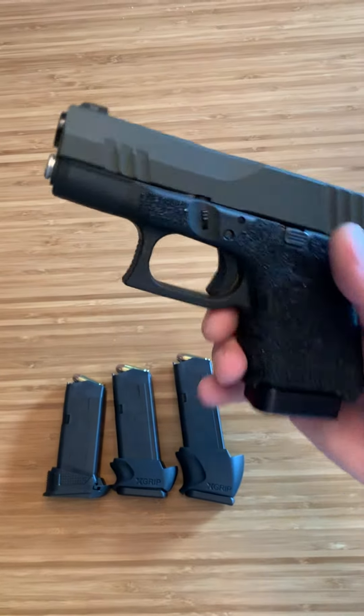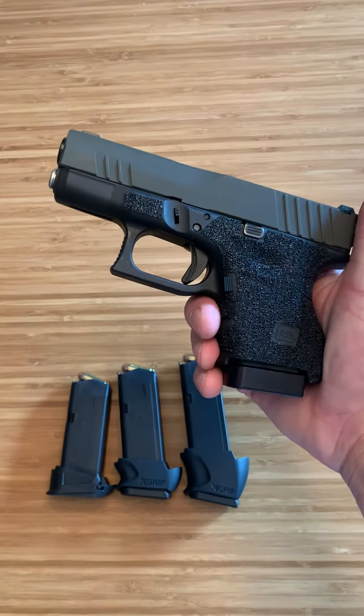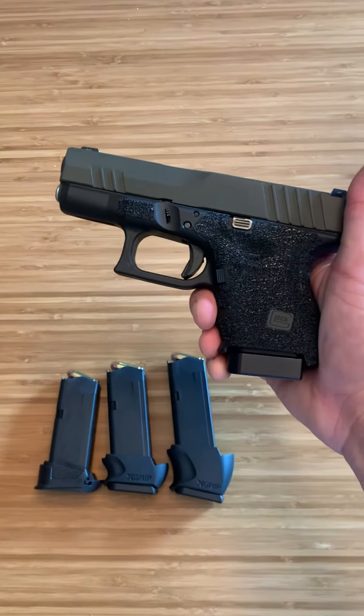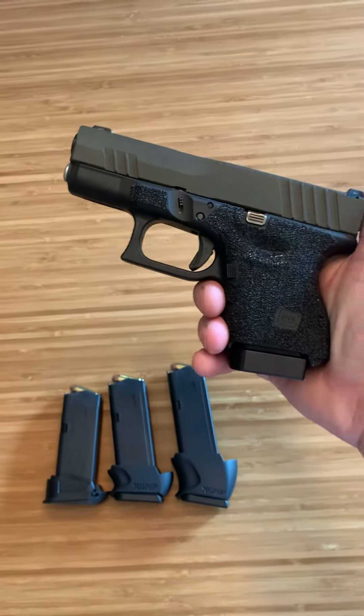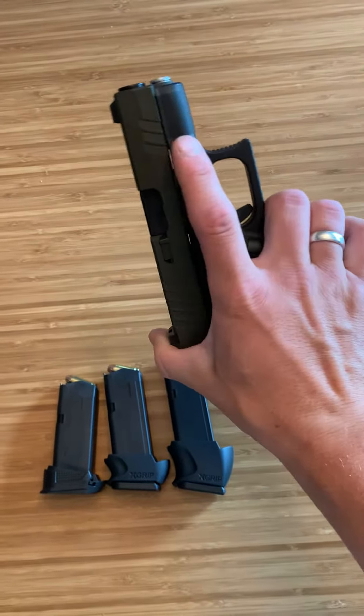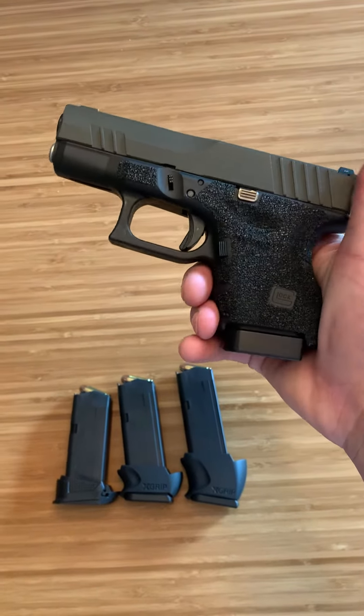You can also get the stainless steel guide rod. It's great for helping reduce recoil, especially in 40s and 357 Sigs. But the other part you can use to reduce recoil is a weighted base plate. Now they are often used for competition, but in this case it does not add any capacity.